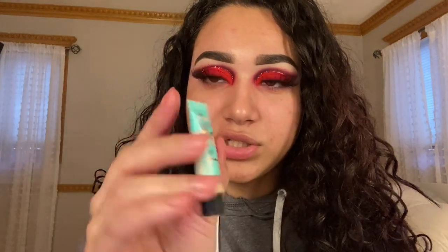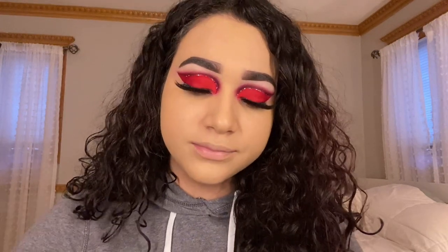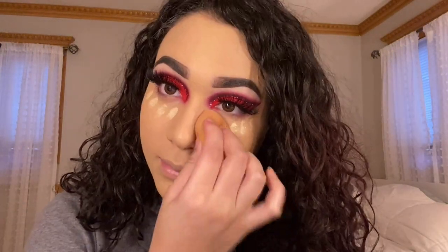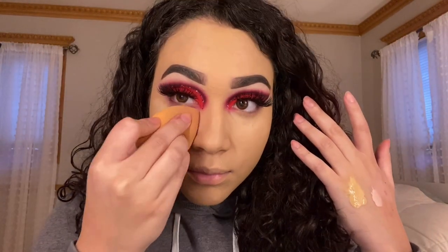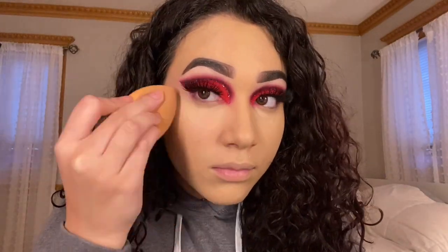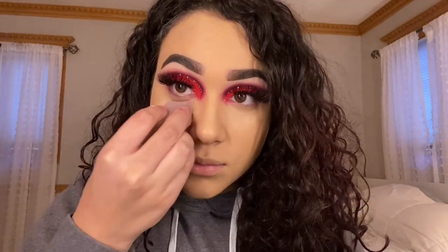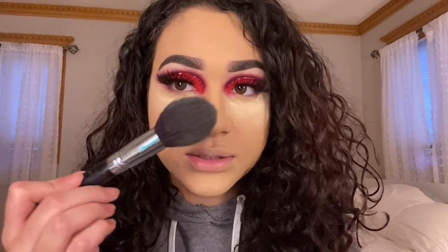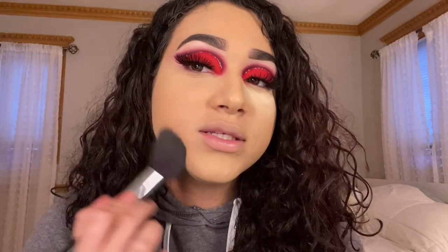I'm going to start off with some primer — I'm going to use the Porefessional. I'm going to use a Julius Powers foundation. I look kind of crazy right now. After the foundation is on, I'm going to go in with my Tarte concealer under my eyes in the shade Light Neutral, and I'm going to place a little bit and blend that out. After letting it sit for a few seconds, I'm just going to take this big brush and brush it off, then blend it into the rest of my face.